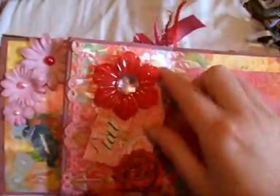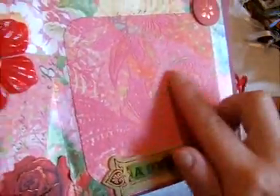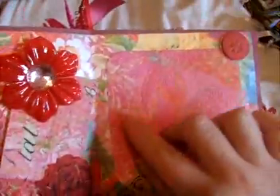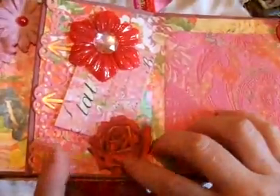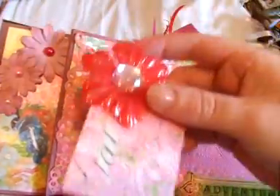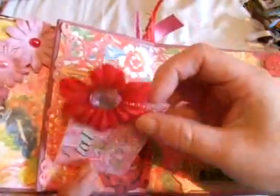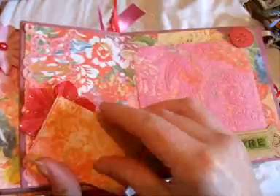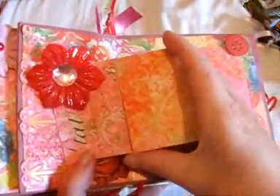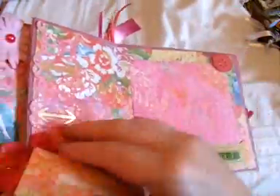The next page has another photo mat and this paper is so pretty — it's velvety flocked kind of paper. It just says 'Adventure' so she can document one of her favourite holidays. It's got a die cut rose that I've turned into a little pocket and a Prima that I've glimmer misted and put some bling on. This folds out and she can pop some pictures on there or use it for journaling or whatever she wants to do.